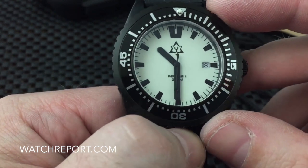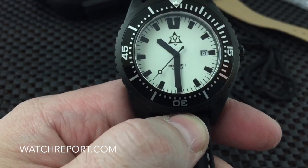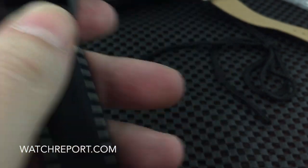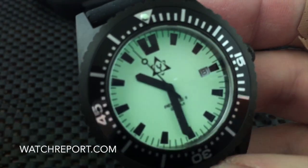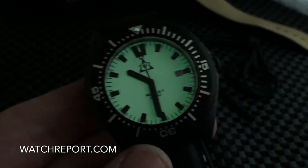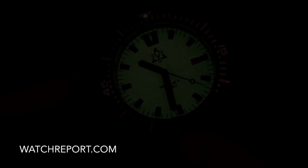So what I'm going to do is give this a quick flash with my studio lights and then turn off the lights and give you a look at the lume on it. I charged it for maybe five to seven seconds so it's not fully charged, but there's a look at it. For a much better look at the lume, check out the full review at watchreport.com.